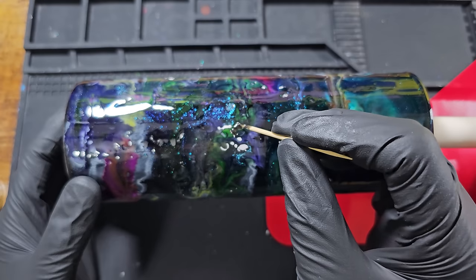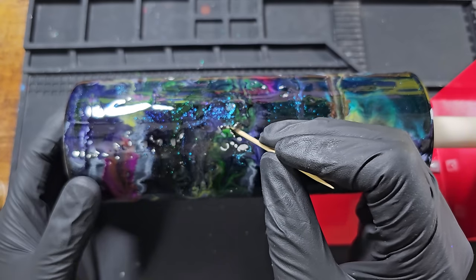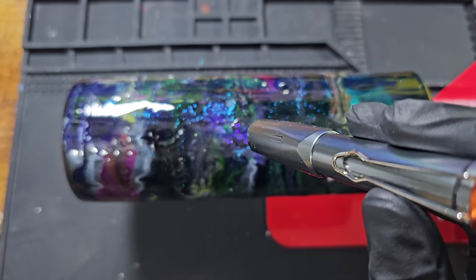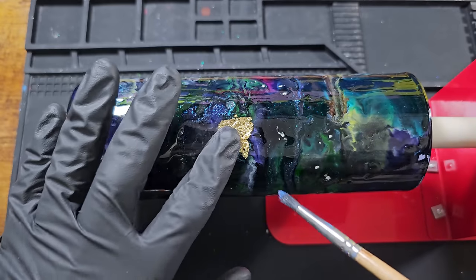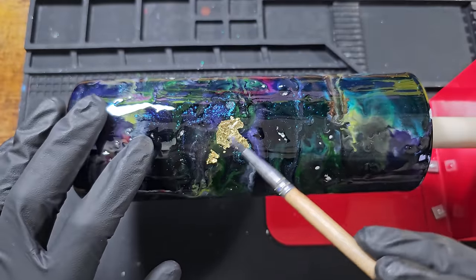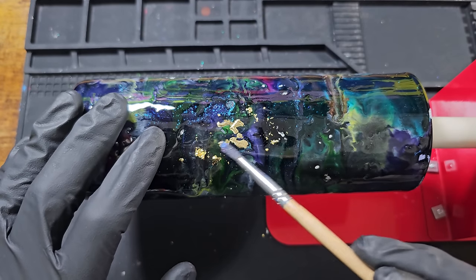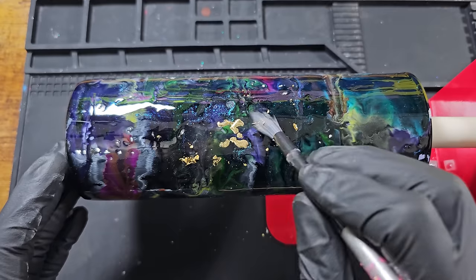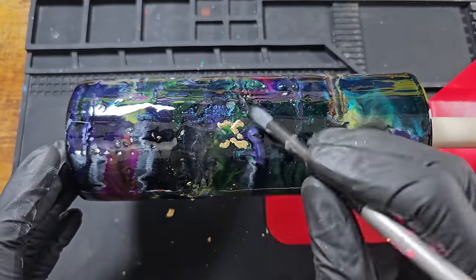I'm using black UV resin — this is going to take a little patience. I'm going to part-cure it and then apply gold leaf so it bonds, then brush off the excess. I should now be able to lay the leaf onto the part-cured resin and brush off the excess. It gives the gold a really smooth finish. There you go — I'm just going to take a bit of time; these things are therapeutic.